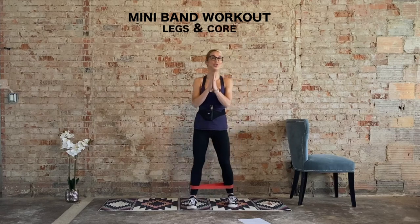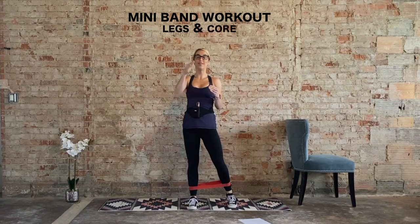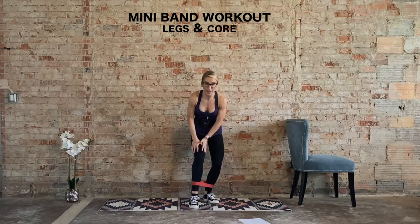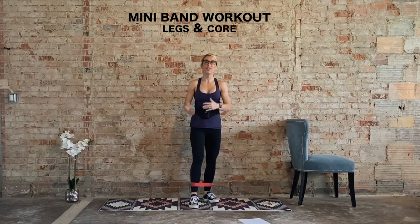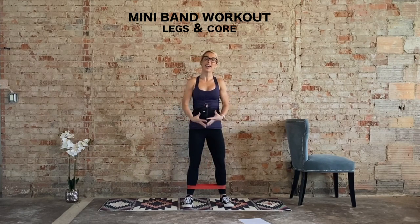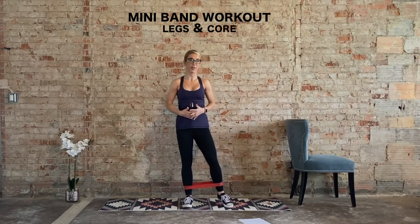Hi, I'm Laurie and welcome to your super quick mini band workout. The focus for today are your legs. We're going to target the booty, the front of the legs — your quads — and the back of your legs, your hamstrings. We'll also add some core here and there, working the obliques and those transverse and rectus abdominals up front.